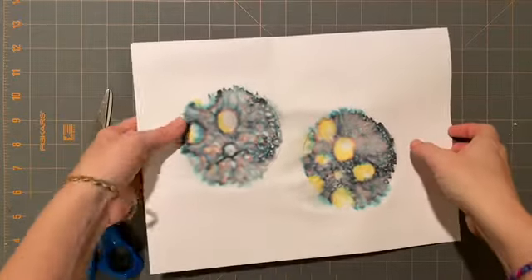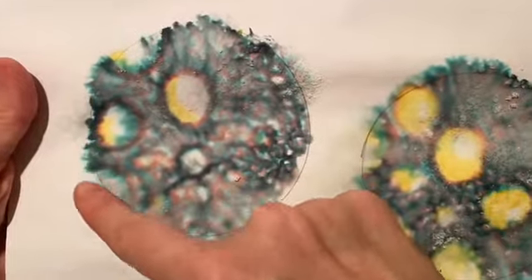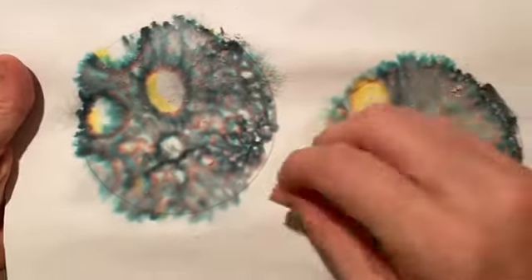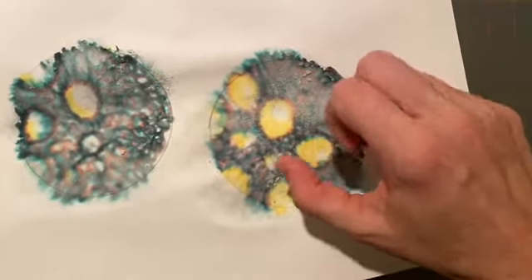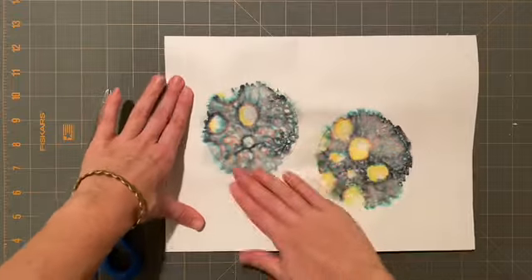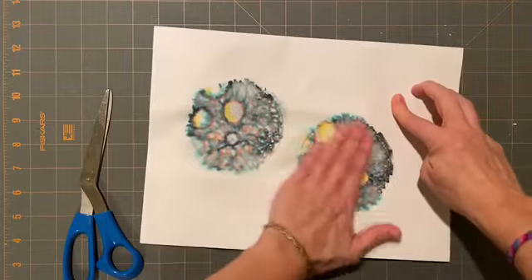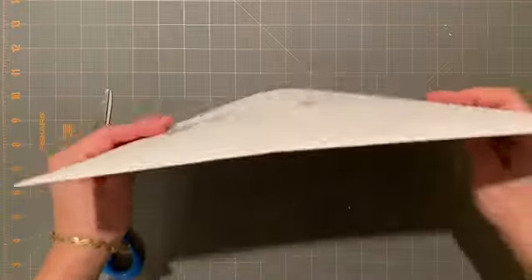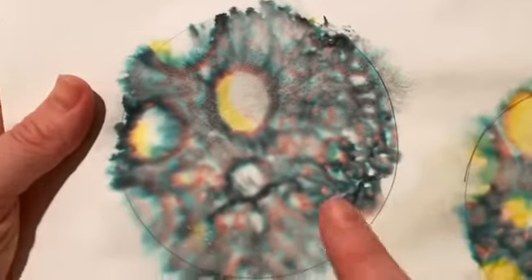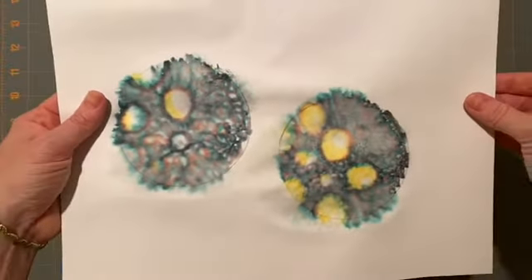After allowing time for your sciency art project to dry, do you notice what happened to my marker lines? Isn't that interesting? The water made the colors spread and the salt absorbed the water, and you're left with a very interesting texture. In order to really see it clearly, you need to remove the salt. Make sure it's dry before you wipe the salt off, and obviously clean up your mess so your parents don't get upset. Check out those little dots that the salt left — that texture is perfect for our moon's surface.